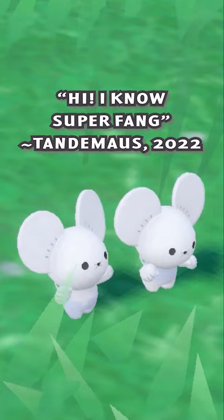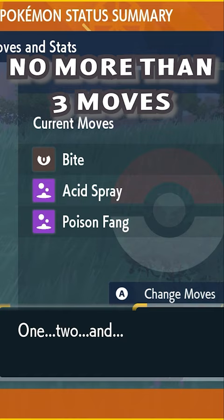Give the student the Mirror Herb and make sure the student Pokémon has no more than three moves. You may need to delete a move to make some space for the desired egg move.